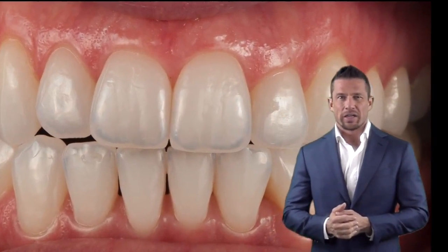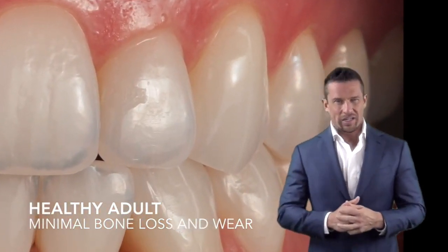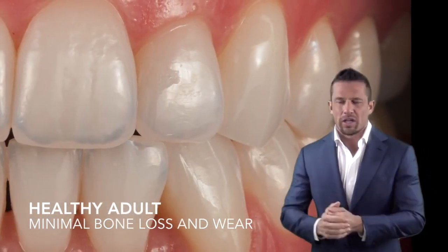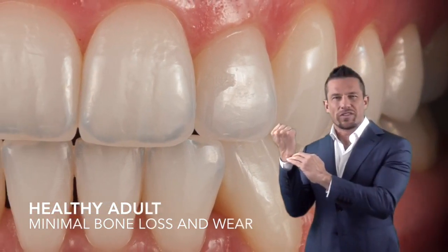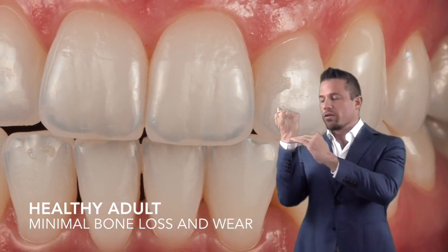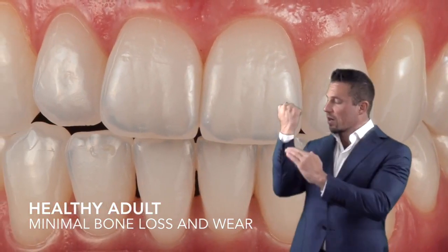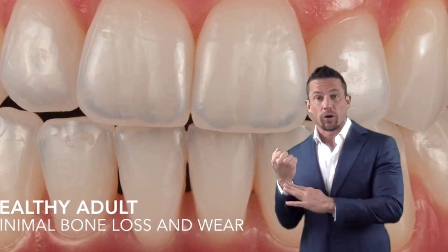When you look at a healthy bite, you have gum line even around the neck of each tooth. The gum line is even and you don't see any bone loss. The enamel stops and the bone starts. The back teeth should have enamel going down and the gum should be even on all the back teeth. If you see areas where the gum is uneven or you start to see the root show, that's a sign of bone loss.